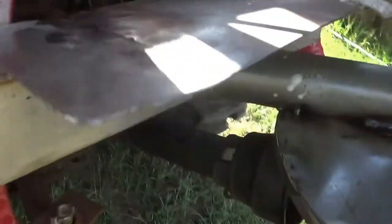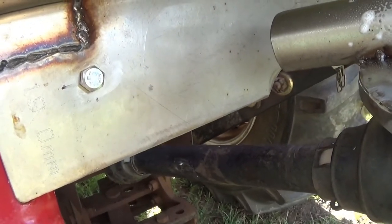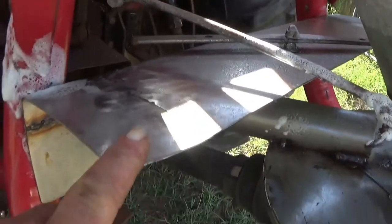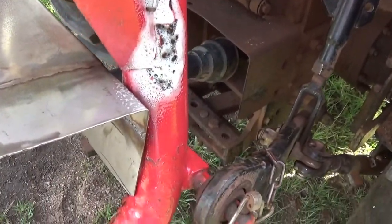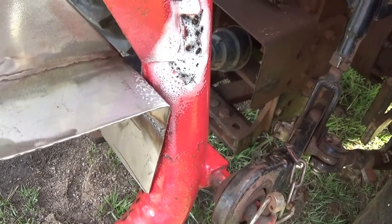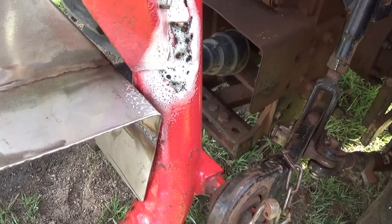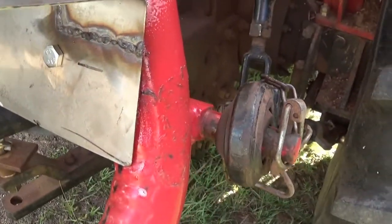She's all done and back together now. I've put some brackets on to bolt the guard on, and the white stuff on there is just a bit of spray oil to stop the rust. I use it a fair bit and it actually works quite well.